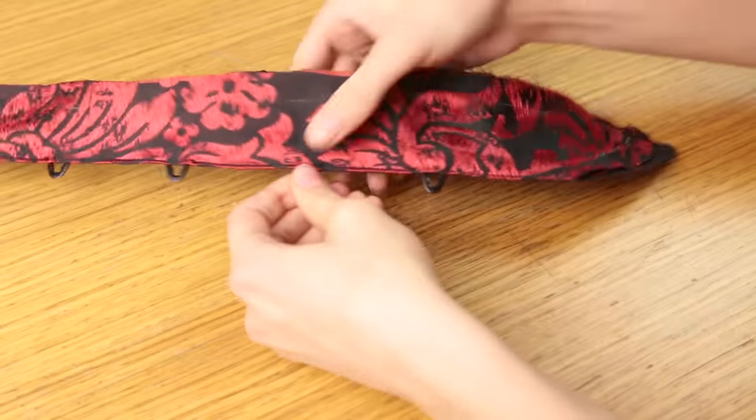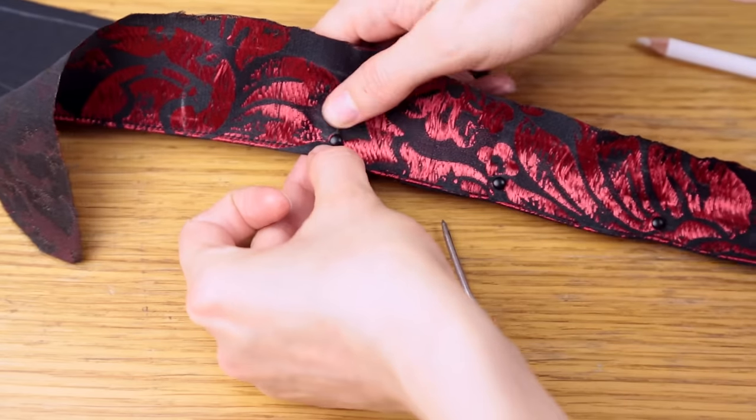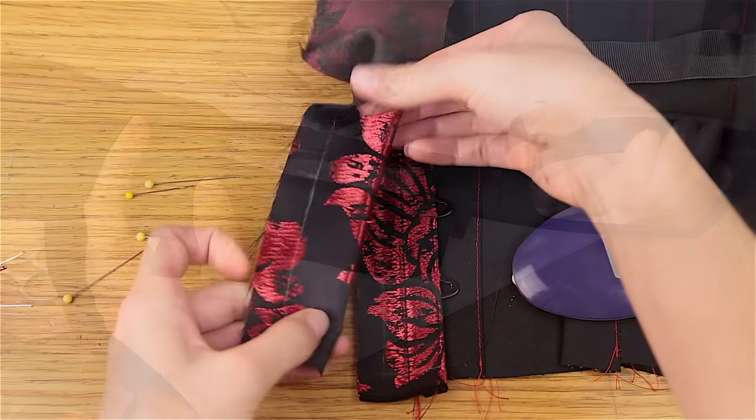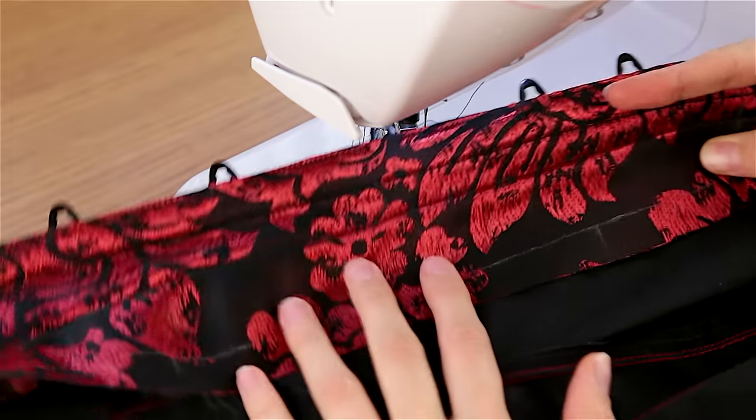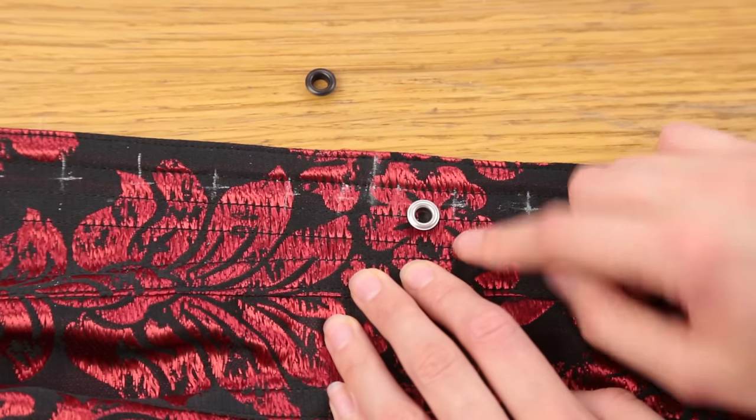My Express Corset Making course is a two-hour long step-by-step video guide to creating your own custom lined, fully boned corsets. So in just two hours — the time it takes to watch a movie — you'll have learnt the complete art of corset making, not to mention leveled up your sewing skills considerably.